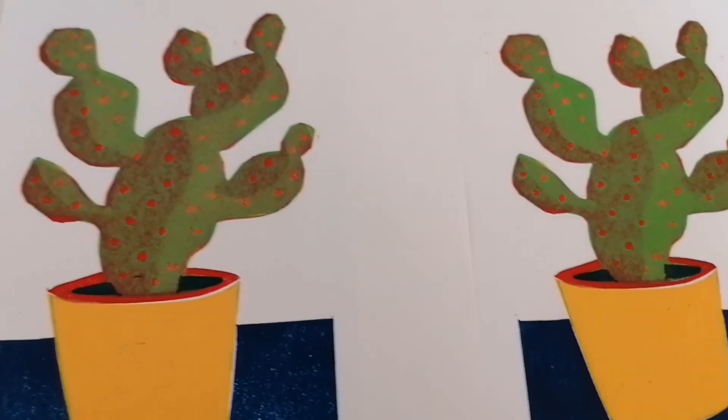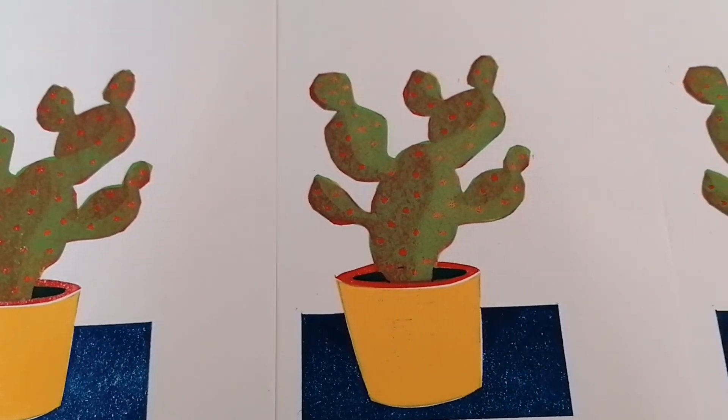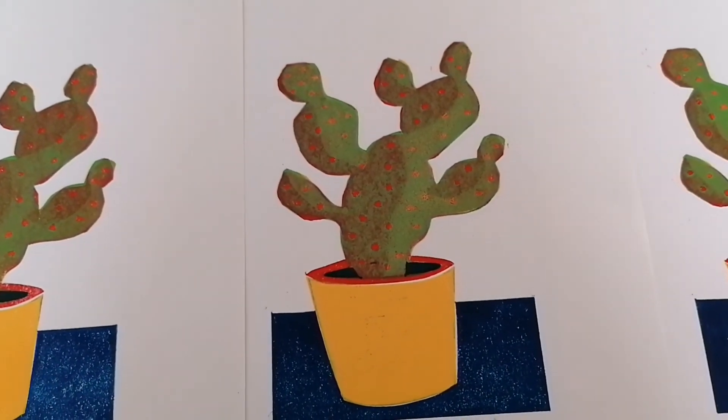Have a go at this yourself, let me know how you get on, and I'll see you next time. Bye.